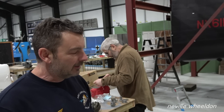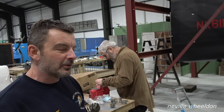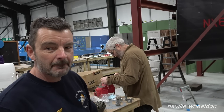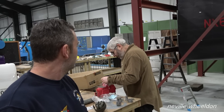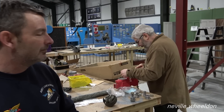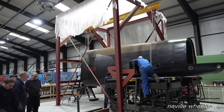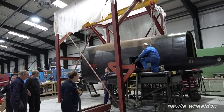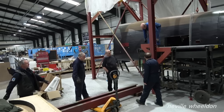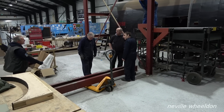Once everything is in the jig they're going to return to Jane and rebuild her, as that's the priority — to get ready for the tailplane to go on. The wheel's got to go on and the tailplane. The gang turned up to assemble the rear part of the fuselage of the jig.